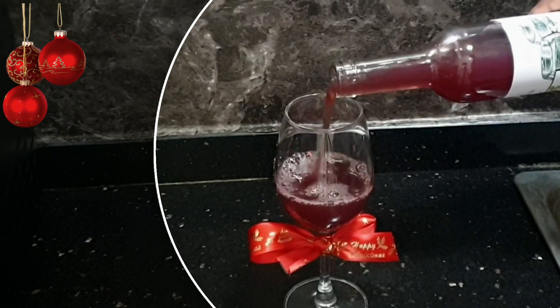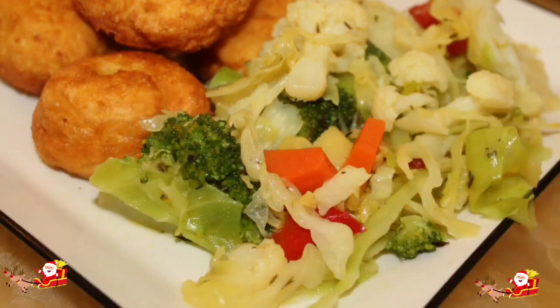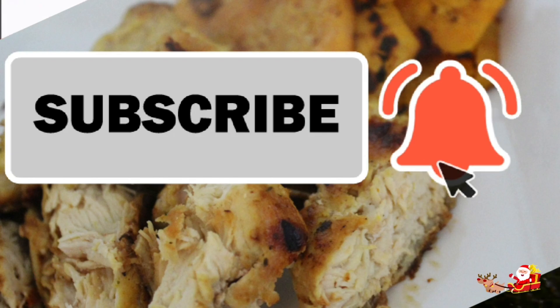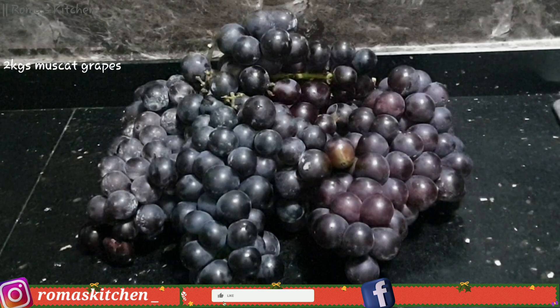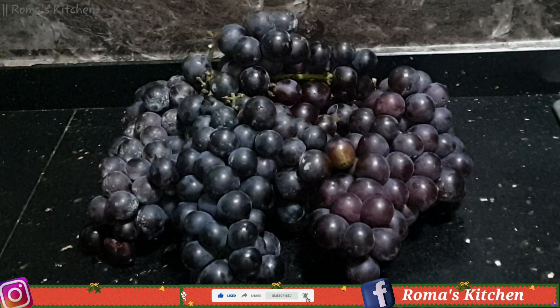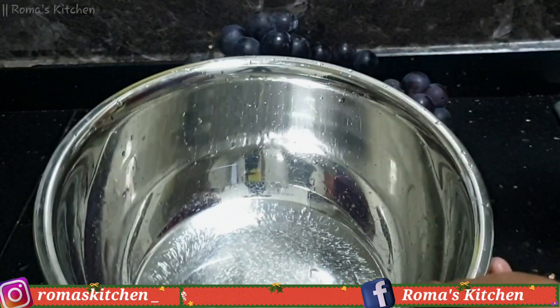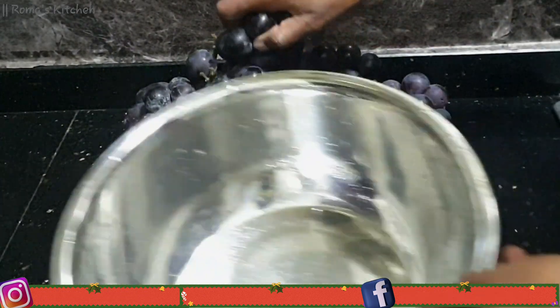I'm going to start off by using two kilos of muscat grapes — you can use whatever grape is available to you. I'm going to be removing these grapes from the little stalks and then adding them to a container, then washing them really really well before I start to juice them.